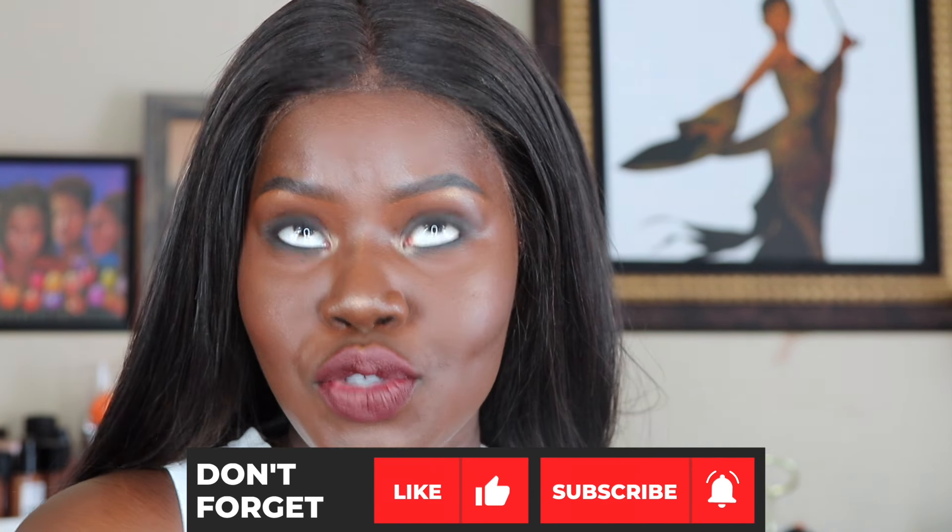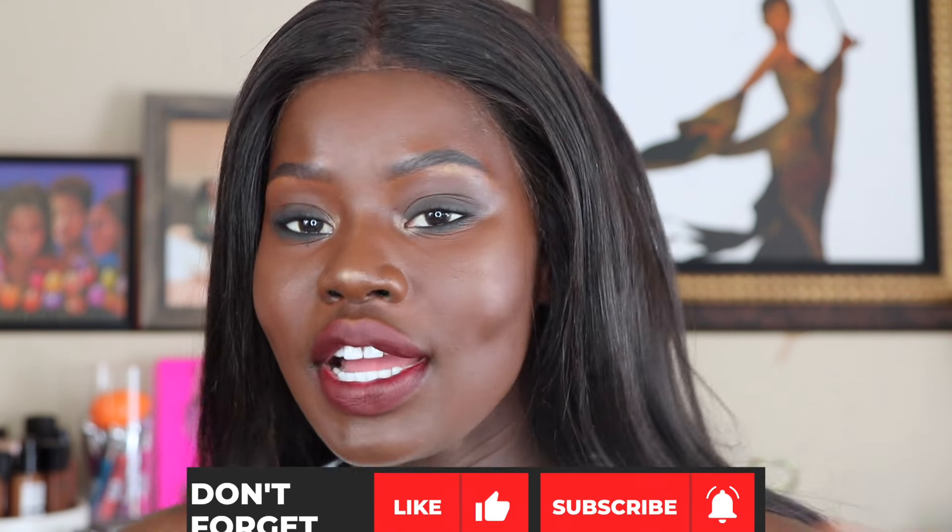Hi Dolls! This is Nyanyang Kong and I'm so excited to be collaborating with CoverGirl today to teach you how to get the perfect shade match using CoverGirl's TrueBlend Matte Made Foundation. So if you want to know how I got this flawless look, please continue watching.